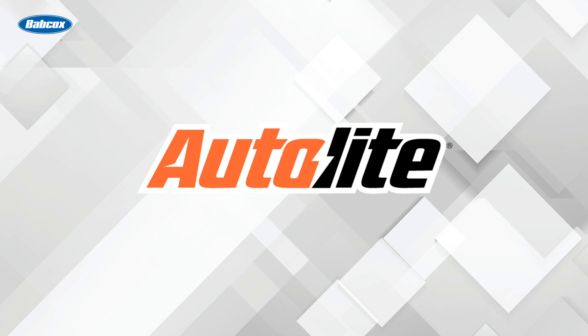This video is sponsored by Autolite, manufacturers of high quality spark plugs since 1935. Visit Autolite.com for more information.